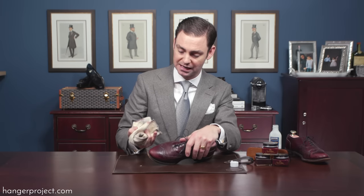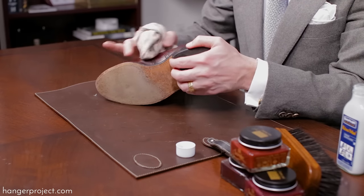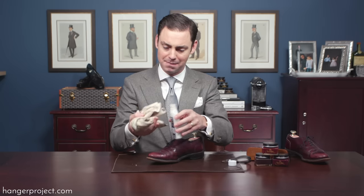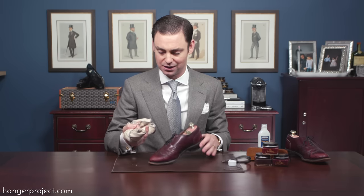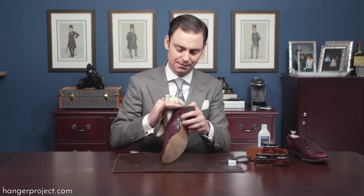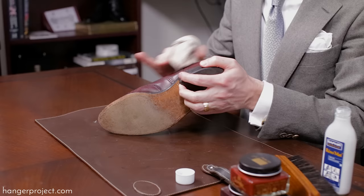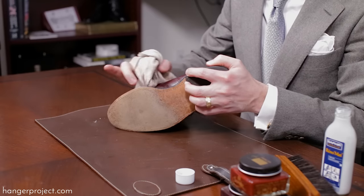It's very common for the chamois to actually pull pigment off — that only means it's working. You want to continue using the Reno Mat until you see the surface has changed. Don't gauge progress by the amount of pigment coming off on the chamois, because you'll always get a little pigment until the shoe is completely stripped. One or two nice passes along the shoe using medium to firm pressure will make sure this product is pulling everything off that surface.